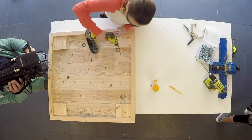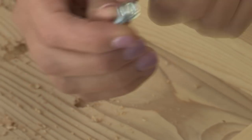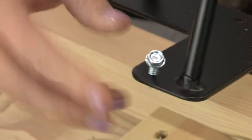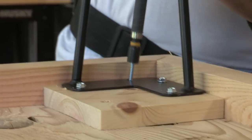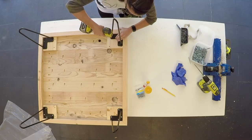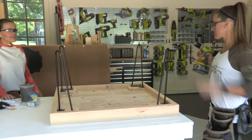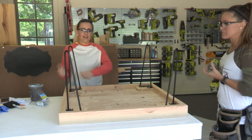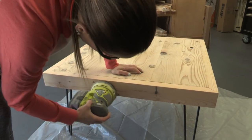We slide the leg pads all the way into the corner. We love using screws with a hex head when attaching casters or legs because it stops the screw from going in too far. We've got all four legs attached — now we flip this over, sand it down real quick, and give it a coat of stain.